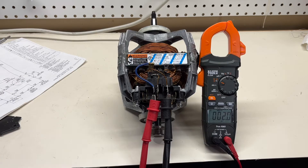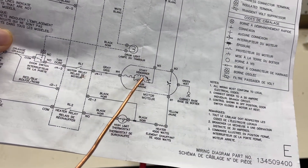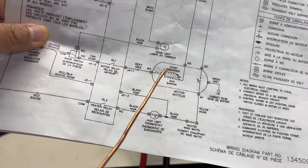You can see it's two ohms. That means the thermal protector is okay and the winding is okay — at least one winding is connected.